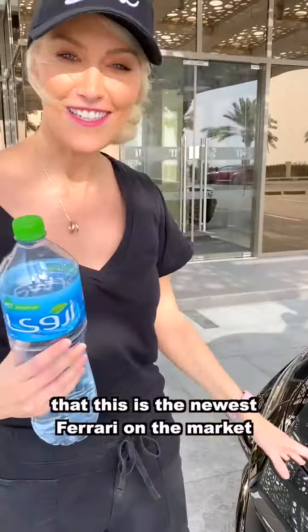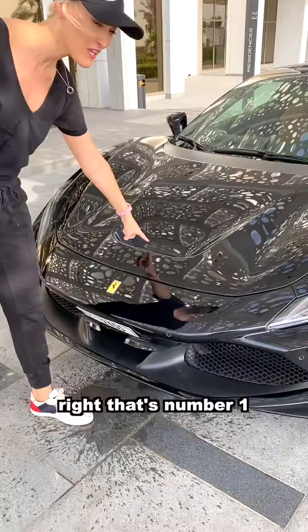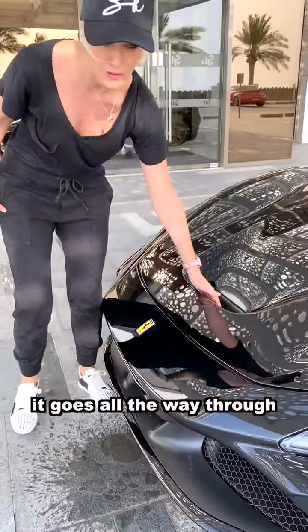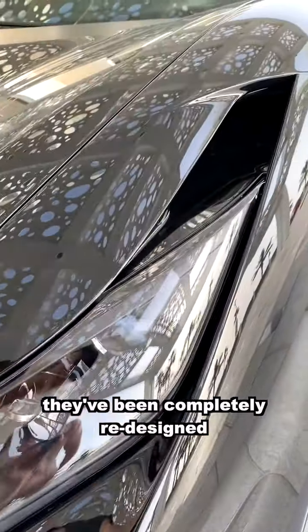This is how you can tell this is the newest Ferrari on the market — this is the F8 Tributo. Number one: if it's got this massive chunk of hood missing, you can tell. This is actually called an S-duct and it goes all the way through.